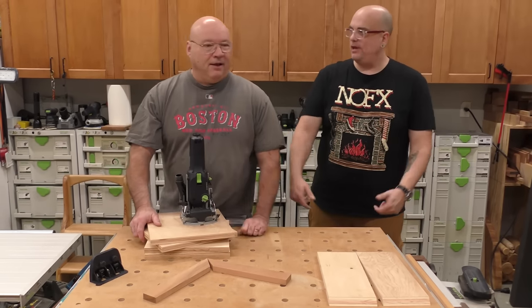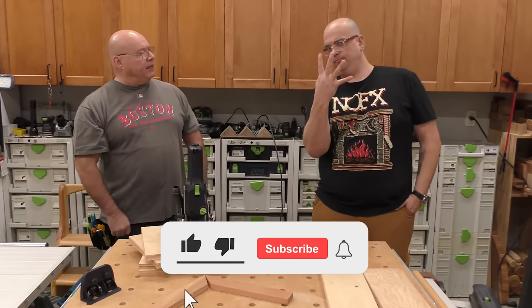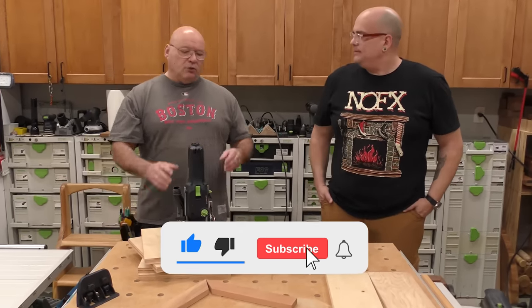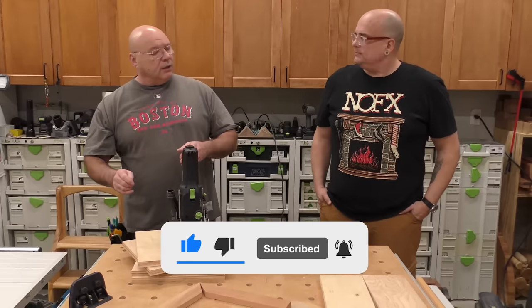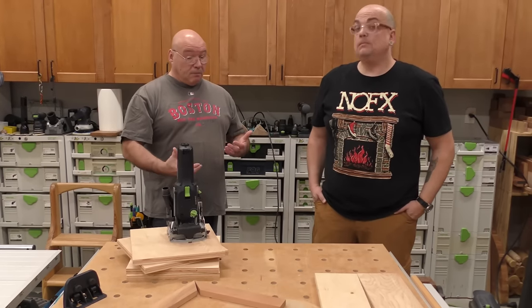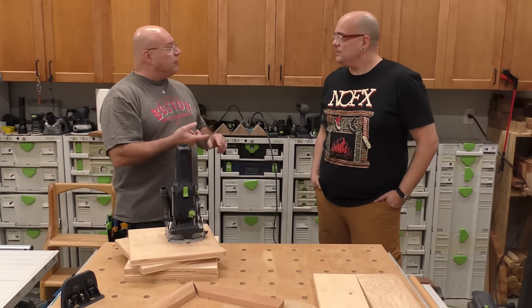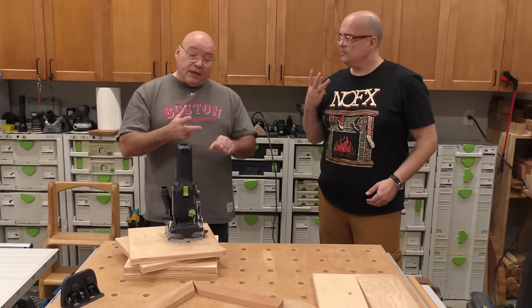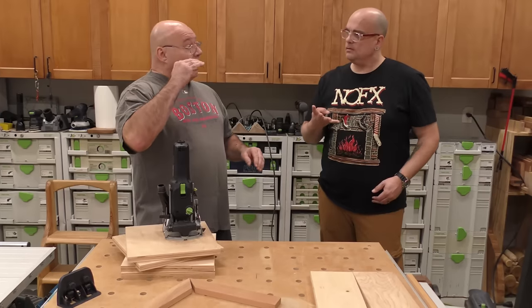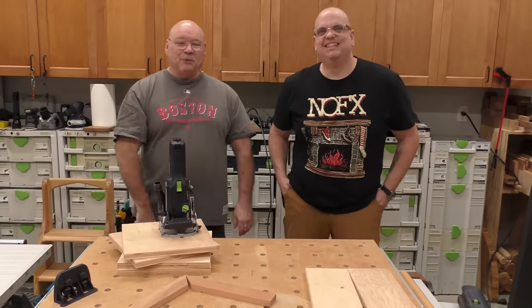Alright, Sedge, what do we got on tap for today? Okay, you know the four laws of the domino, right? So today we're going to take those four laws and go to the most common joints that have come up over the years in showing people how to use the domino. We'll step through a bevel joint, a miter joint, a butt joint, and a board-in-the-middle joint. That's four. Stay tuned as we go through each one.